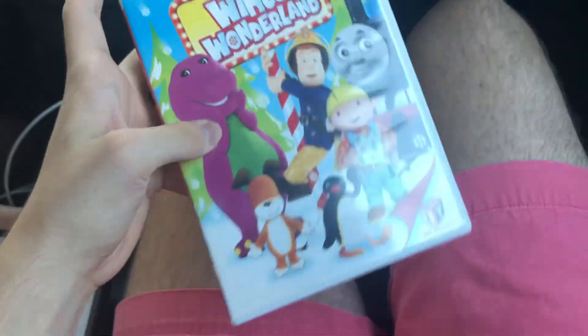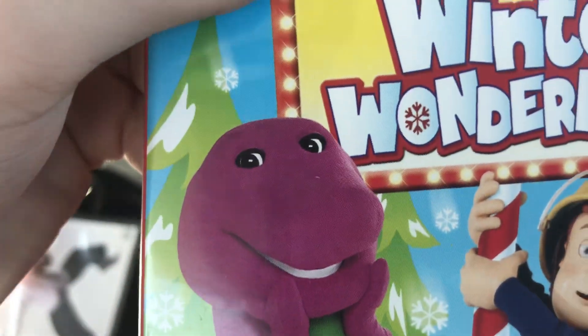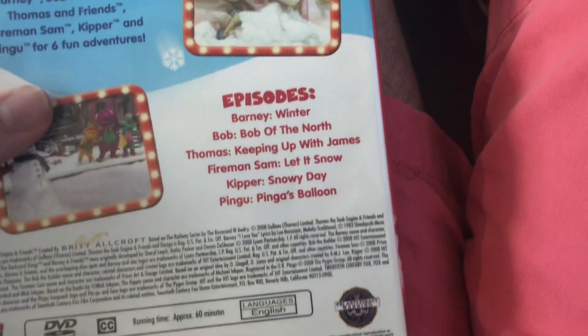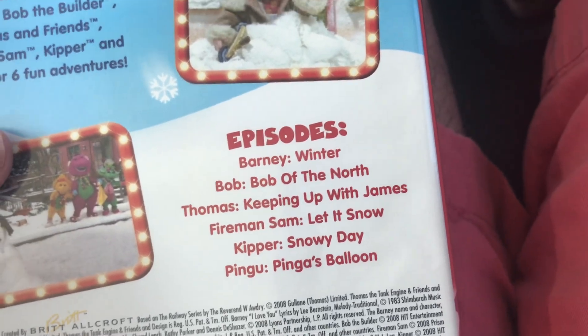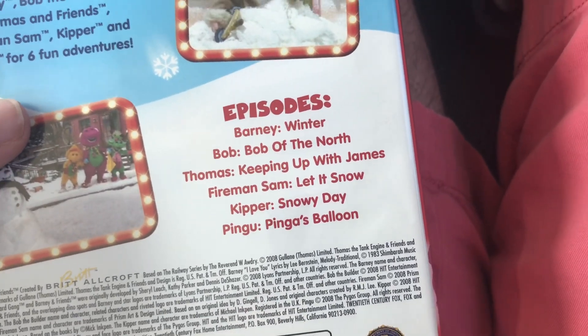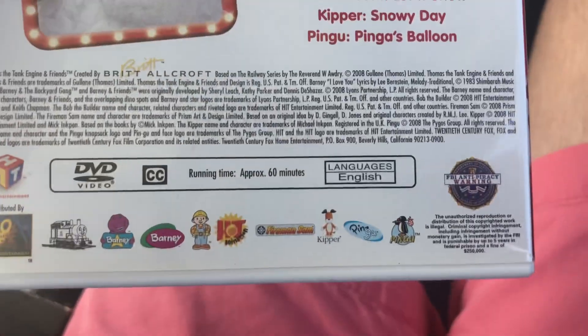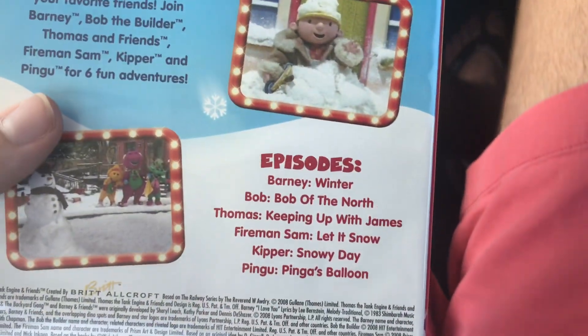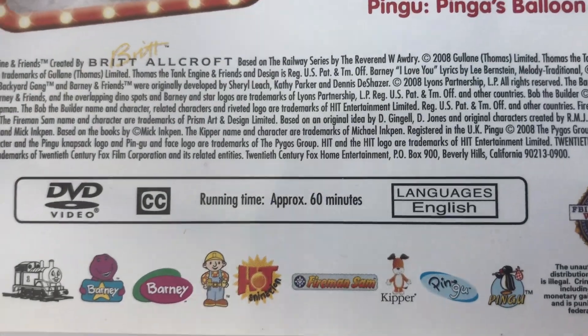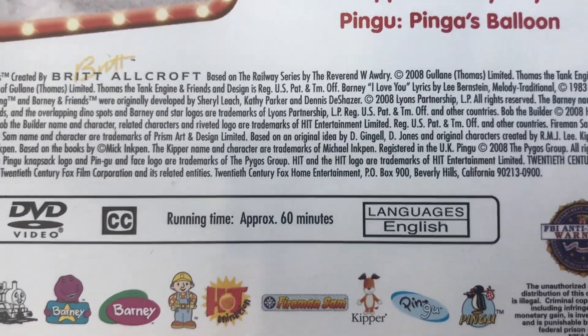And next up is a HiT Favorites DVD of 2008 — Winter Wonderland. I know I like the sparring show, and you obviously know that because in my wheels update I mentioned that. Here are the episodes: Barry is Winter, Bob the Builder is Following the North, Thomas is Keepin' Up with James, Fireman Sam is Let's Snow, Kipper is Snowy Day. The only reason I got this DVD is because it's Thomas, but yeah, the other shows — except for me — is two. 60 minutes. Here is the disc.